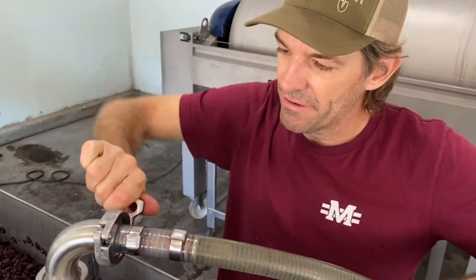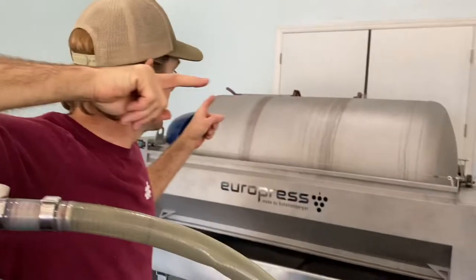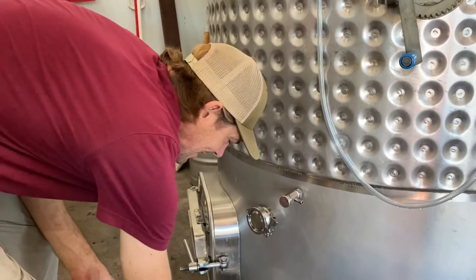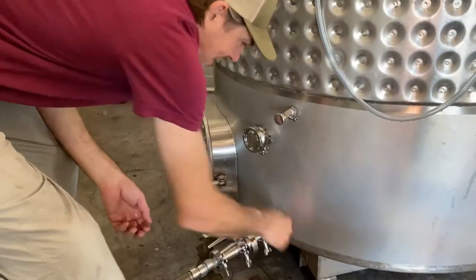After we've gotten all the free-run out, we'll work on getting all the grapes into the press, which is right there. All the valves are closed and everything's tight. That's important because you don't want things leaking all over the ground.